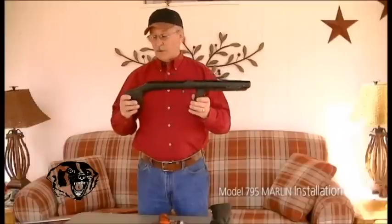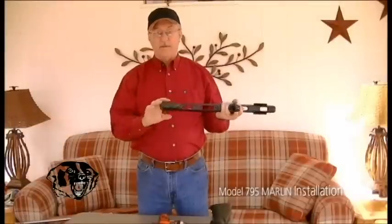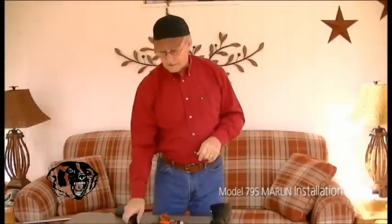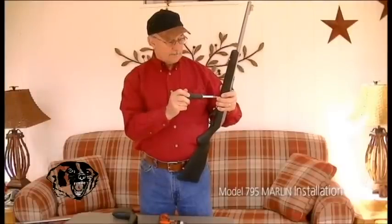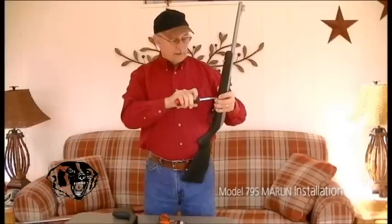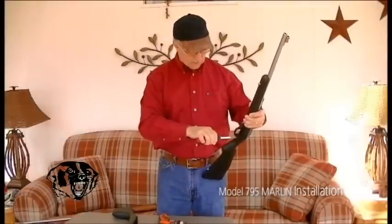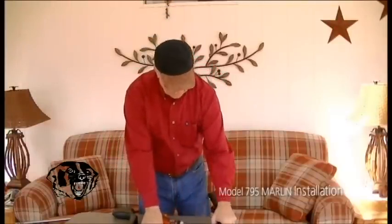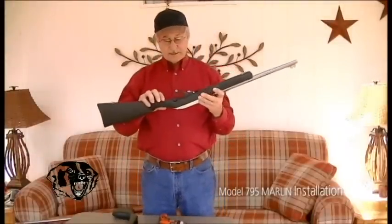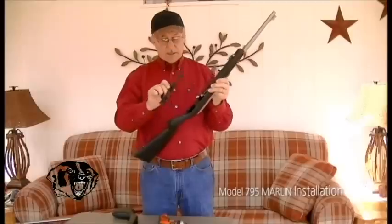The Badger bullpup has the trigger forward, it's shorter, and has storage in the butt plate. When you put your butt plate back on and snap it forward, it's sealed. First, we'll take the 795 off its original stock — you only have to remove two screws. It's a pretty simple design: front and rear. The front screw is shorter than the back screw, so remember you have one short and one long screw; the long screw goes in the rear. The trigger housing comes off just like that.